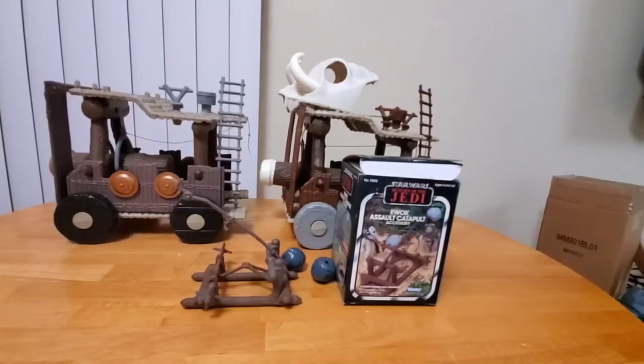Hello, Star Wars toy fans. This is part two of the Ewok Battle Wagon series, and today's focus happens to be the Catapult.